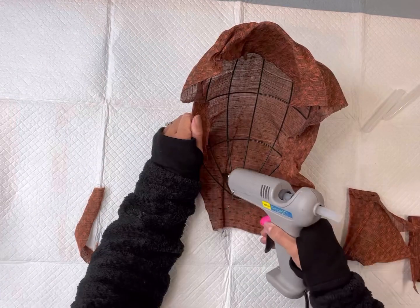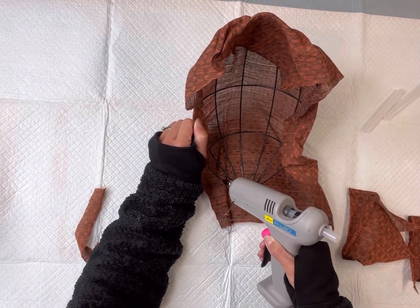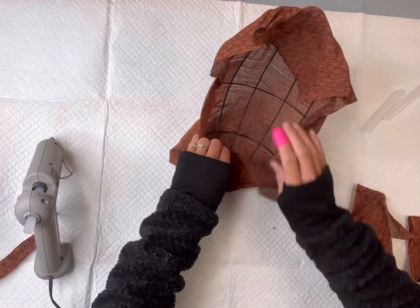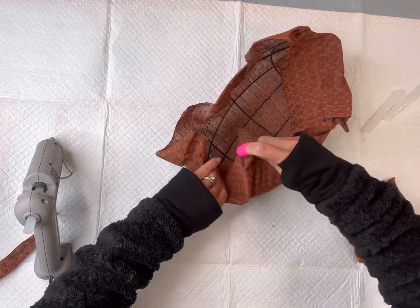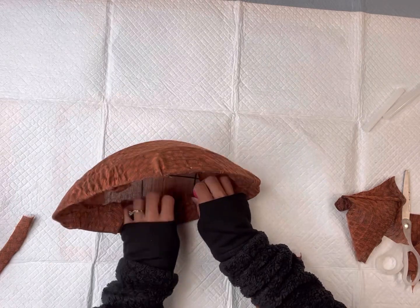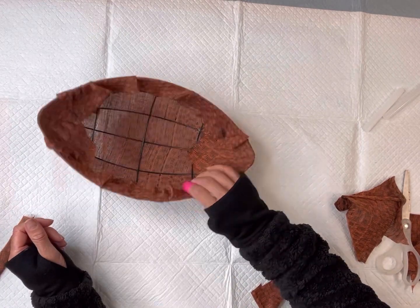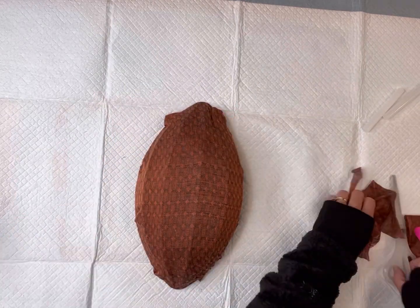At any point where you need to cut any excess material along the way, you can certainly do that to make this easier. I covered the other end with the material, got rid of any extra, and folded in those ends and glued where needed. You just want to make sure the material covers the wreath form nice and tightly.